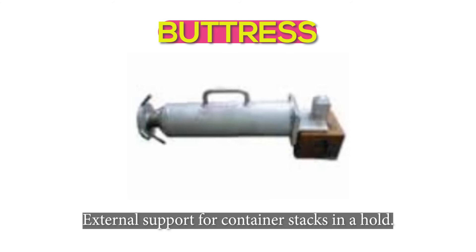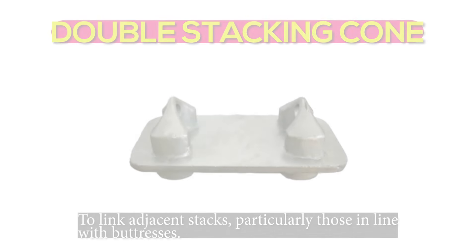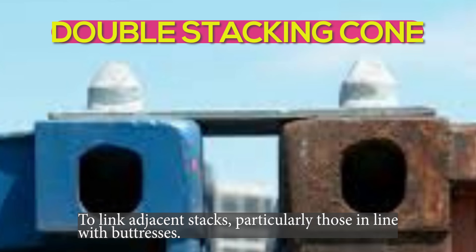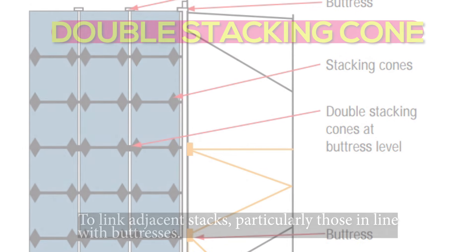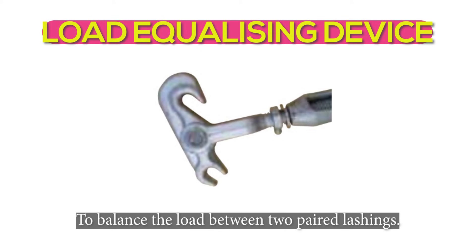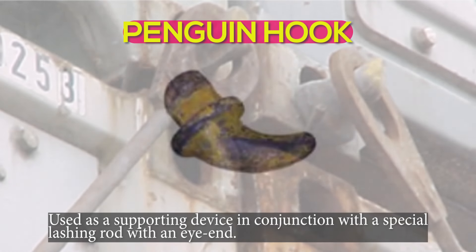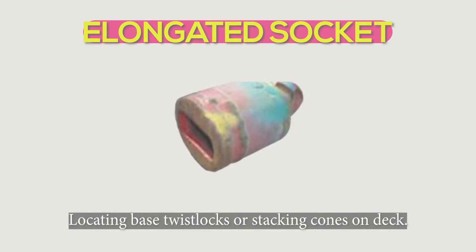Buttress: external support for container stacks in a hold. Double stacking cone: to link adjacent stacks, particularly those in line with buttresses. Load equalizing device: to balance the load between two paired lashings. Penguin hook: used as a supporting device in conjunction with a special lashing rod. Elongated socket: for locating base twist locks or stacking cones on deck.